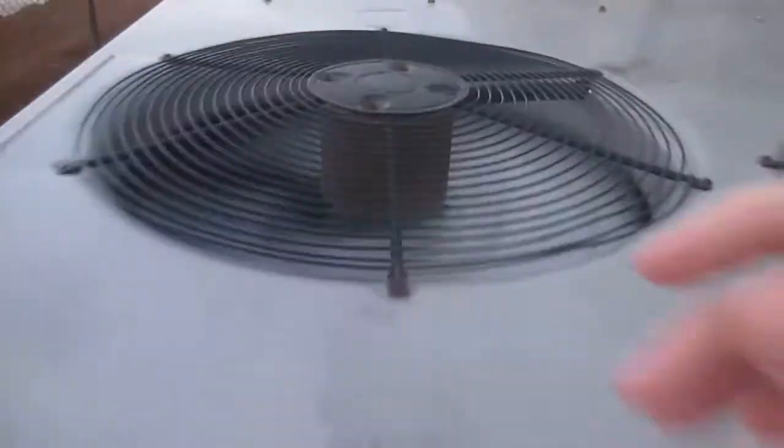Here we have a carrier commercial unit running. I'm going to go take a look at the data panel back here, which is right underneath this plant. This is a 2006 carrier commercial unit. The model number is 50TFQ008-511, and the serial number is 3206G31025.